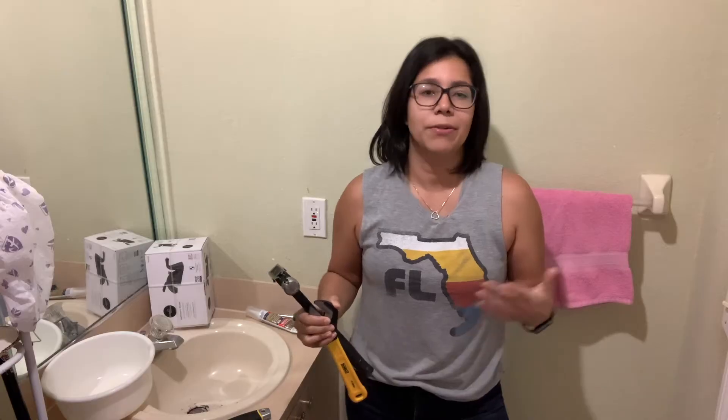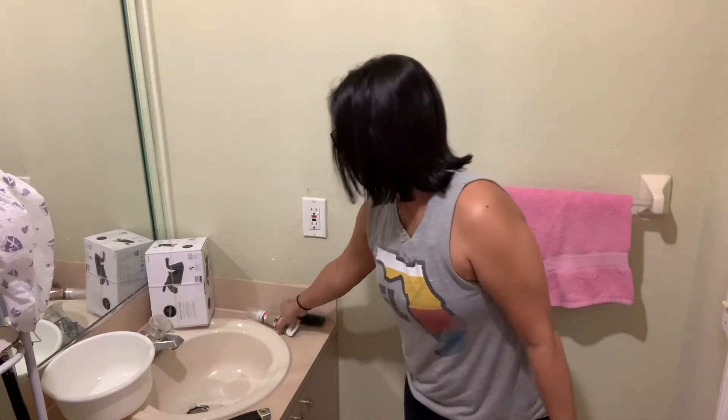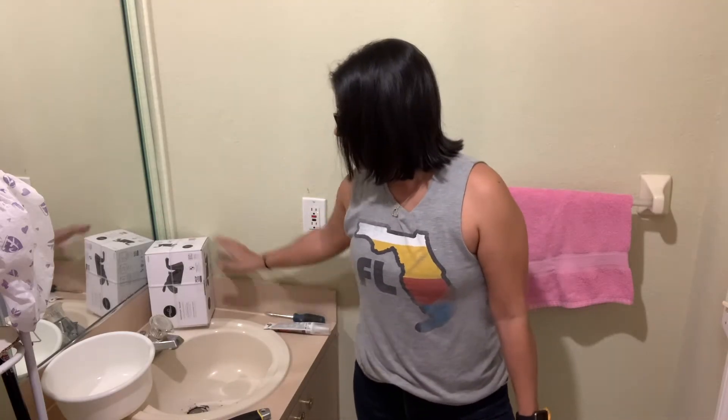Now to install the new sink, you're going to need a new sink, of course, some waterproof silicone caulking to attach the sink, a new faucet and drain, and a towel as well.